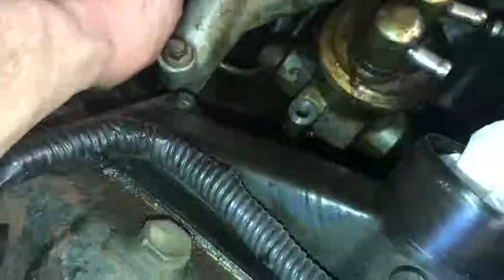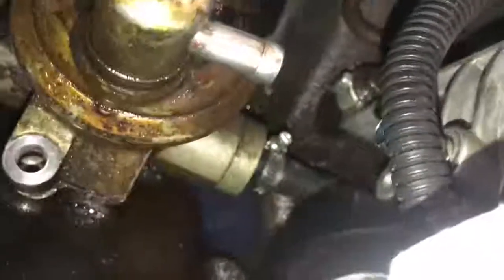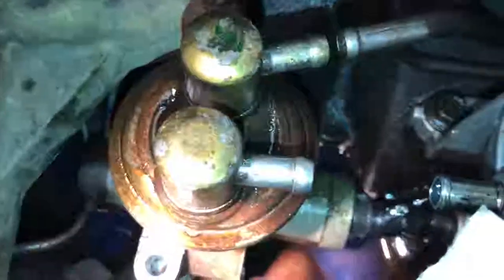Alright guys, we've got the banjo bolt out. In theory this should be separate now. I still got to get that bottom one removed. I've got that hose clamp down there loose — I'm just going to chop the hose in half since I've got the replacement. And then it should be ready to come out. The bottom one is cut, should be pretty much ready.